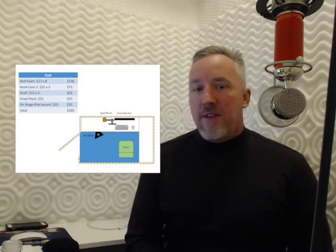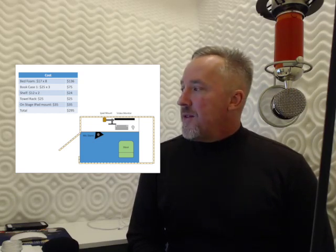So then we've got my studio, and you can see that we're right at around the same price.